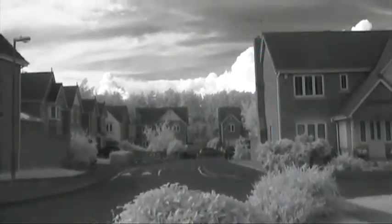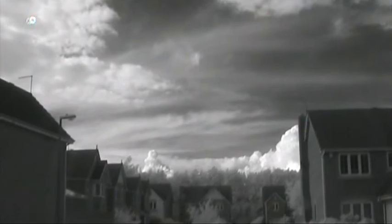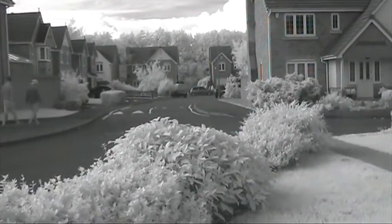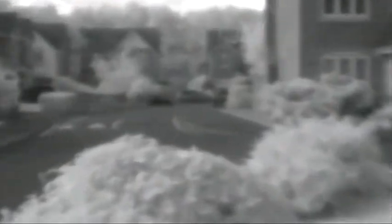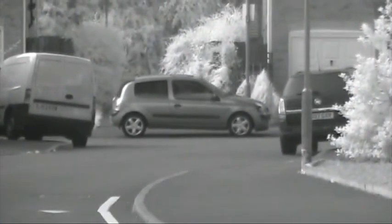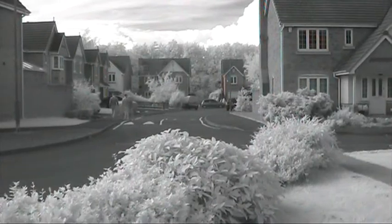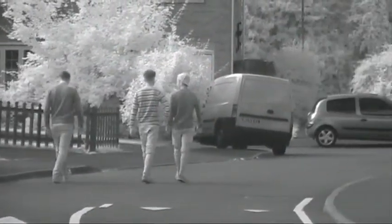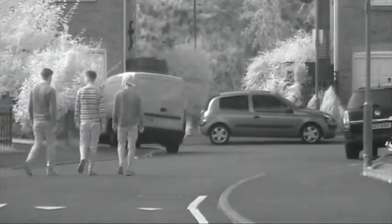That is the camera at its widest zoom, and I will just show you the quality of image stabilisation. So that is wobbling the camera around quite frantically, and again that is handheld with the zoom — me quite vigorously shaking the camera.